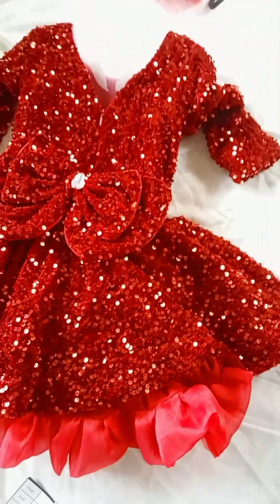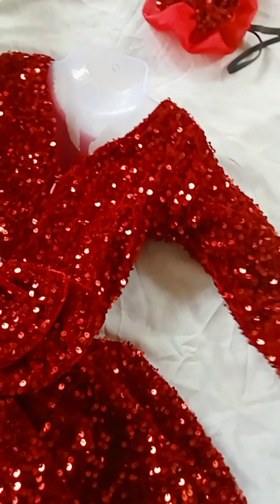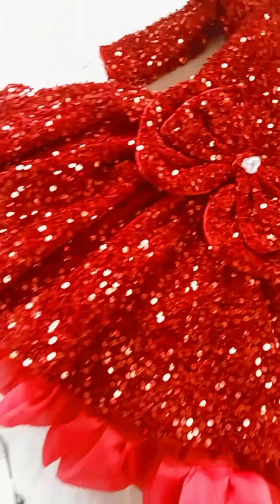This is a 3-year baby's frock. We also have a wide-neck design. The full sleeve is normal. This is the same pattern.